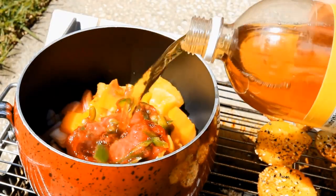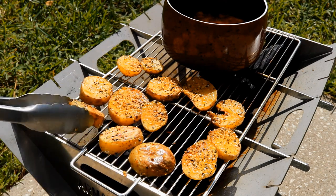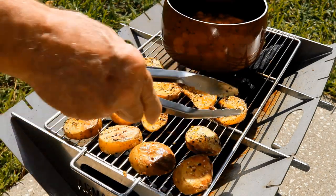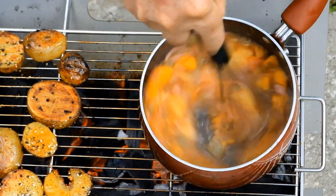And while our sauce is starting to cook, let's check on these taters. They're getting some really nice color, so we'll turn them over. Then we'll just keep simmering this sauce, stirring occasionally, and letting the fruit break down.